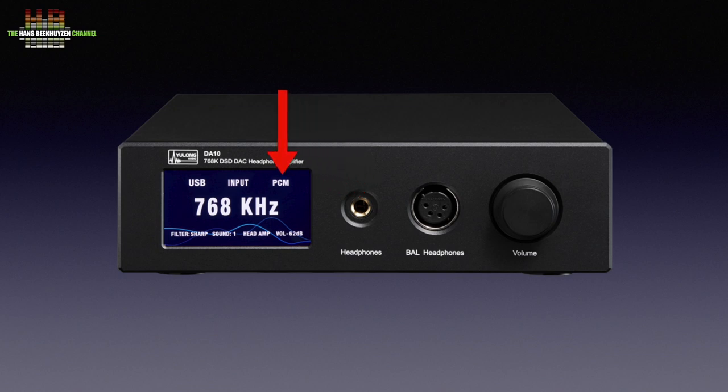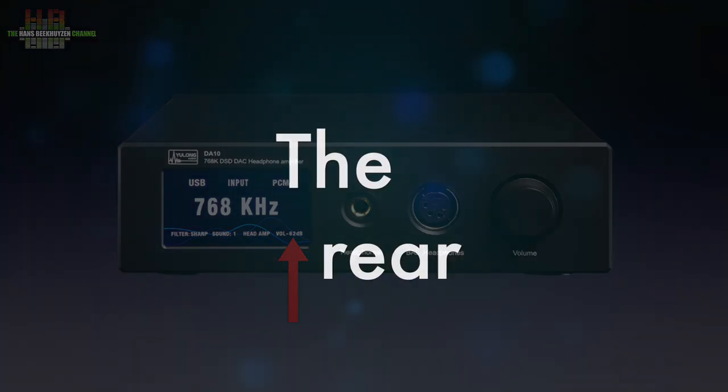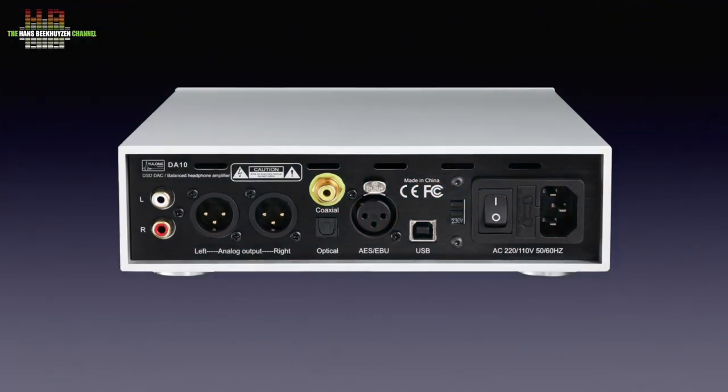On the display there are indications for the sampling type — PCM or DSD — the chosen input, the sampling rate, the filter settings, the sound settings, the output, and the volume setting. On the rear we see the IEC mains input combined with a fuse holder and power switch, and next to it the voltage selector that offers either 150 or 230 volts. Then the USB input to connect the computer to, and three digital inputs: AES-EBU, Toslink, and SPDIF. Then a set of balanced analog outputs on XLR and a set of single-ended analog outputs on RCA.